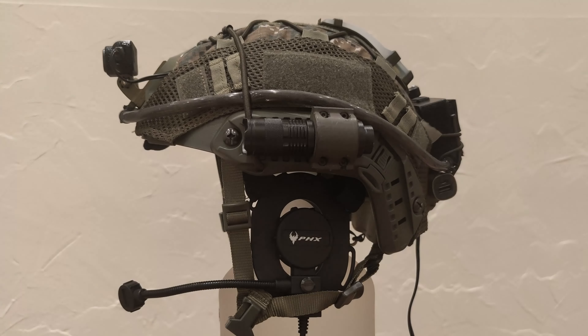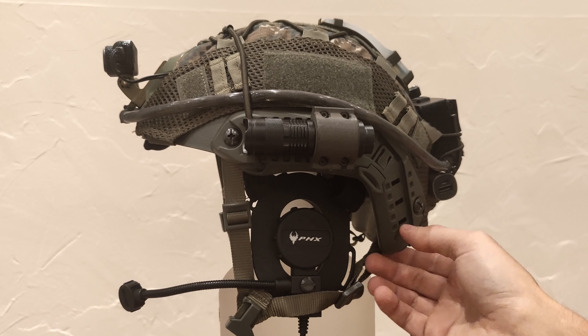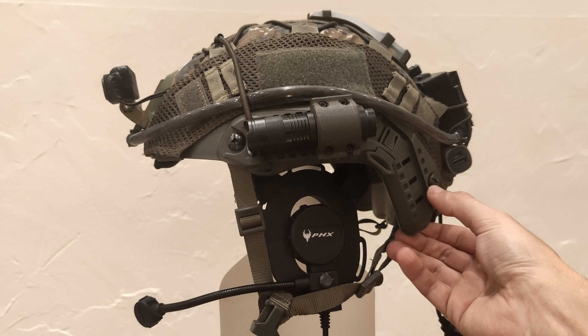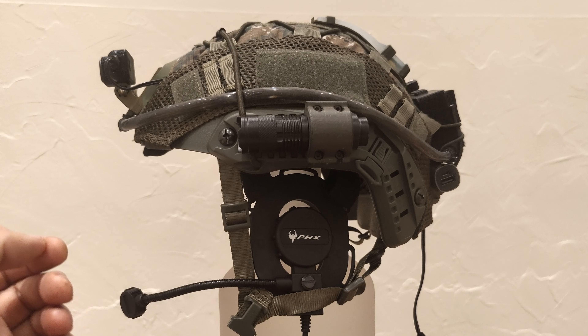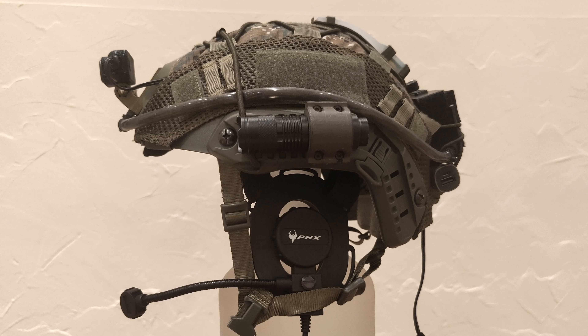Welcome to my helmet presentation video. I set up this helmet loadout in winter 2023 as part of my gear preparation for the next season. As a basis I used a simple FAST helmet replica model by Begatti in olive color tone. It combines two very important features for me: first, it came in for just about 30 bucks and is quite affordable; second, it's extremely lightweight, so I won't get tired of wearing it even on longer game days.